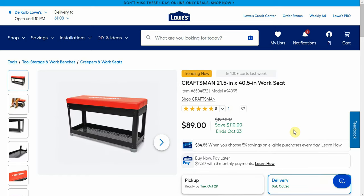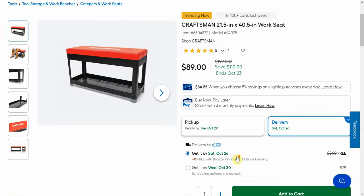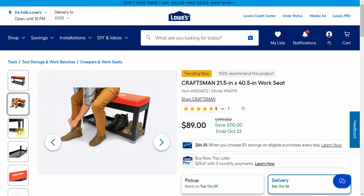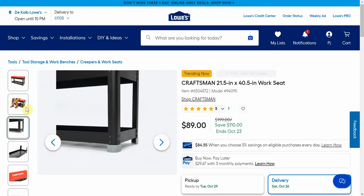Now this one says it's over $100 off. I think the original price was a little inflated, but it is a sale price and people might be interested. It's the Craftsman work seat, 21 by 40, normally $200 but down to $89, and that one comes with free shipping. May go nicely with your new Craftsman V-Series tools.